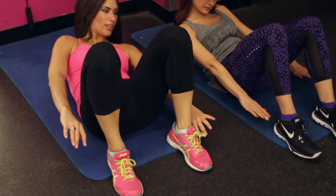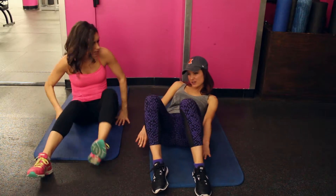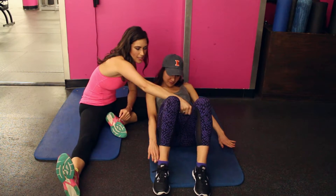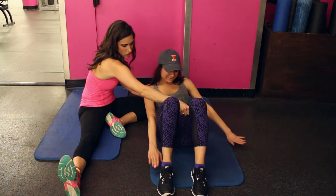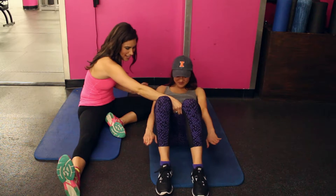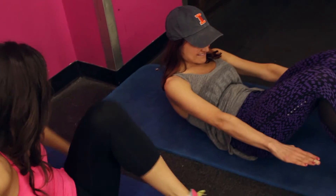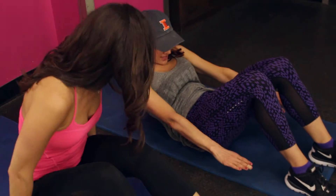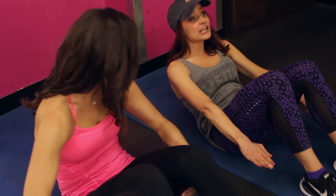Reach for the right, and reach for the left, and reach for the right — keep going. Squeeze my fists here, good. Reach and reach, a little faster now — reach and reach. Great, feeling it! Oh my god, I'm so proud of you!